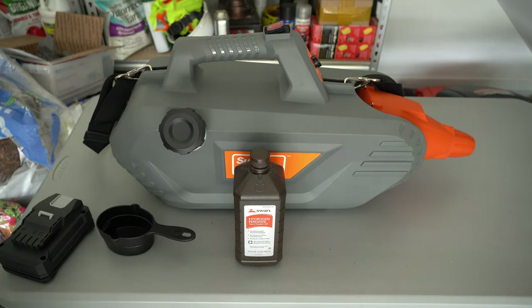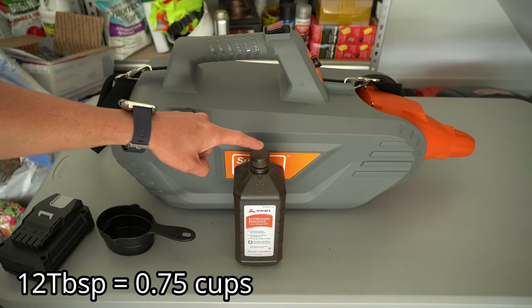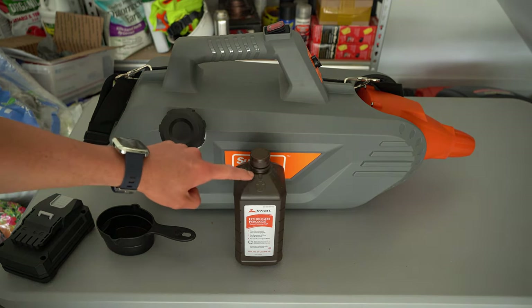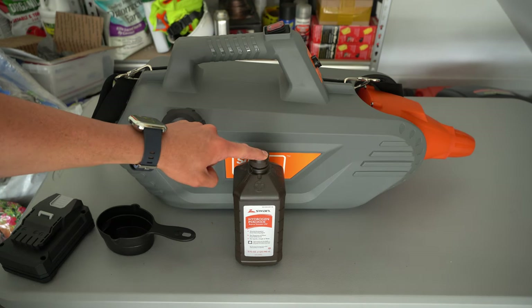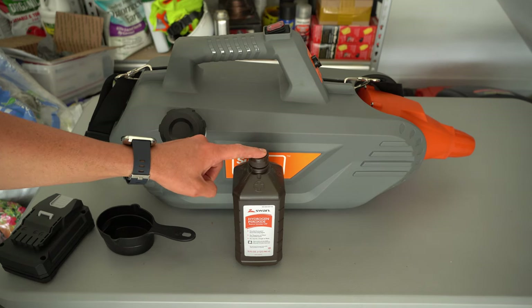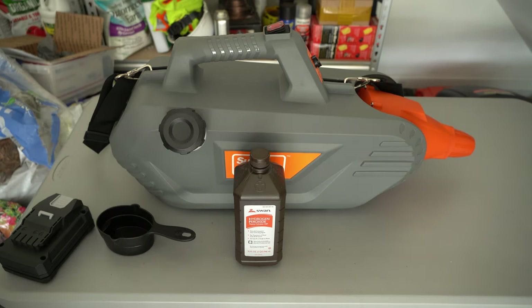Now 12 tablespoons is the same volume as three quarters of a cup. And because this is one quart, which is four cups, that means that I will get 5.33 gallons worth of mix out of this simple bottle of hydrogen peroxide for 88 cents. So that means that each individual one gallon treatment will only cost you 16.5 cents. It literally does not get any cheaper than that.